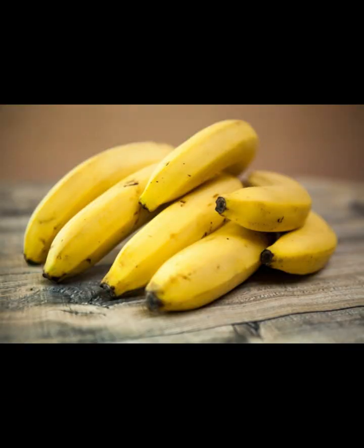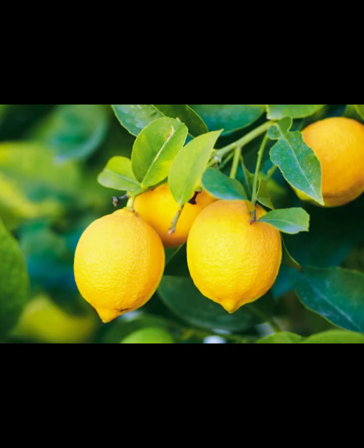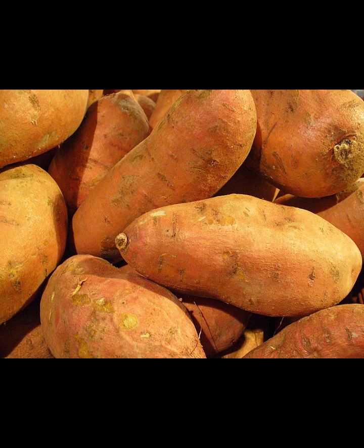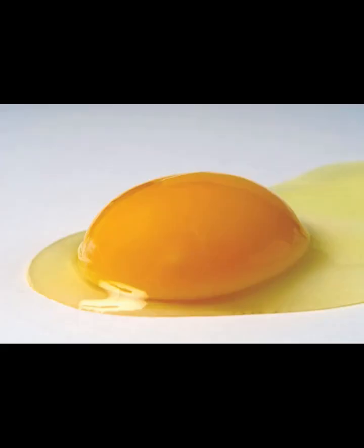The deity is big papa Ra — the big man in the sun in the sky. The element, if you couldn't guess by now, is fire. The mantra is ROM.